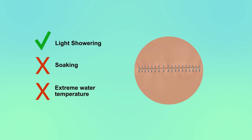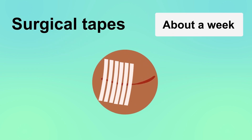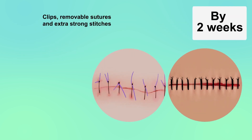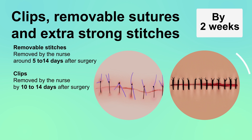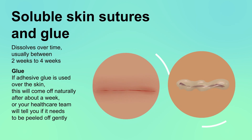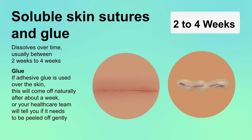Most wound materials allow for light showering but avoid soaking or extremes of temperature. Surgical tapes need to be kept dry for about a week, then gently soaked and removed once they start to curl. By two weeks, any clips and removable stitches need to have been taken out by the nurse, and strong sutures after around three weeks. Soluble sutures dissolve over two to four weeks. If adhesive glue is used over the skin, this will come off naturally after about a week, or your healthcare team will tell you if it needs to be peeled off gently.